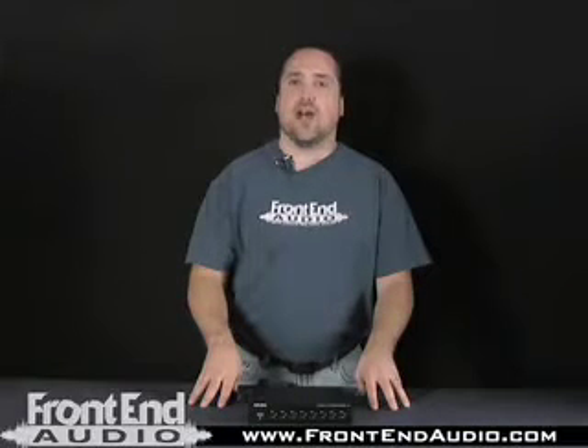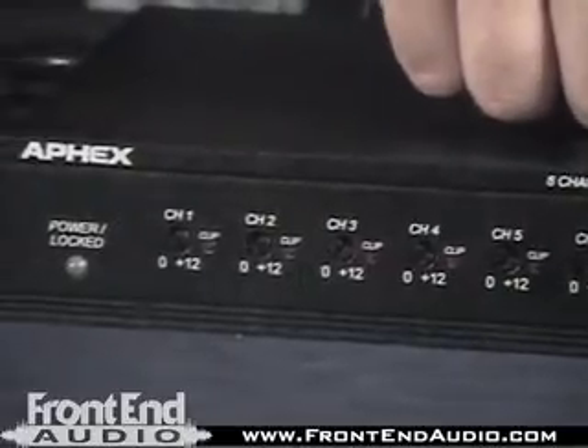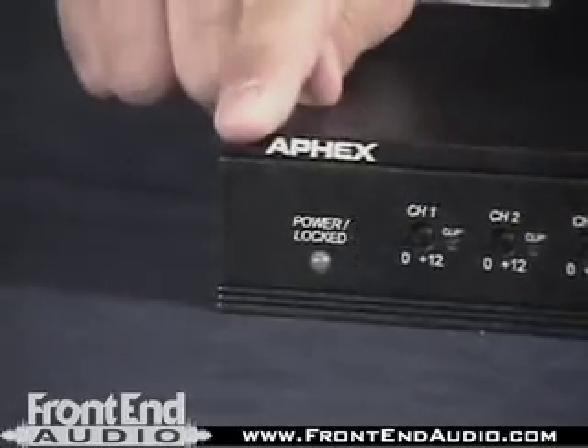Hi, this is Warren from FrontEndAudio.com, and today we're talking about the AFEX-142 Analog to Digital ADAT Converter. The 142 is a very simple device. It takes 8 analog inputs and converts them to ADAT output. We've got all of our analog input trims available on the face of the unit, from 0 to minus 12.